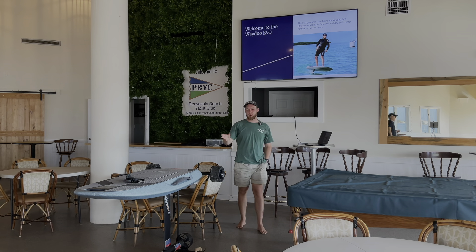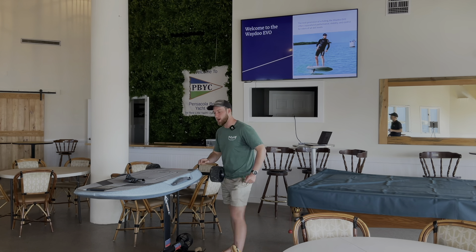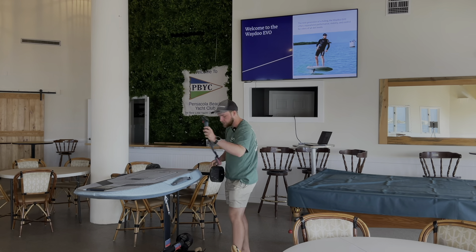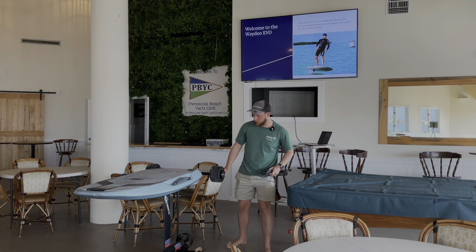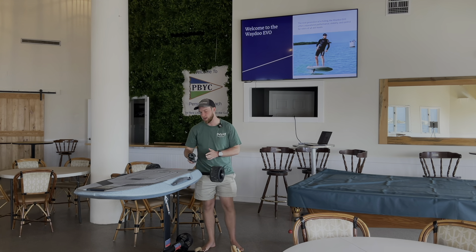So this is the Waydo Evo. It's an electric hydrofoil, so you've got a battery inside here, a foil at the bottom, a motor at the back, and then you've got a remote for your hand where you can pull the trigger, decide your power, and get up and fly.